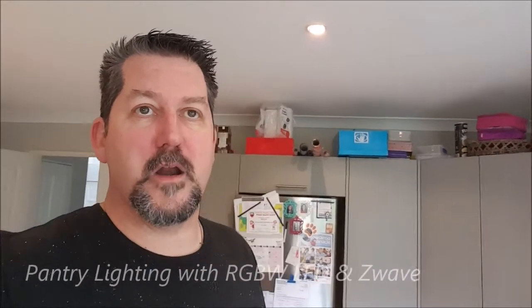It's been a while since I've done any clips around home automation, so I thought I'd do one on a project I did about six months ago, primarily around lighting the pantry cupboard, but also playing a sound effect every time you open the door. It consists of basically two devices plus an LED strip.